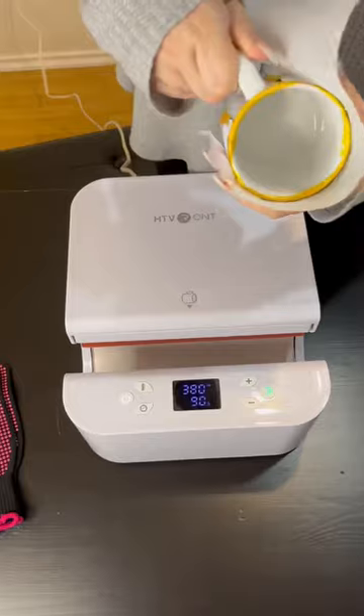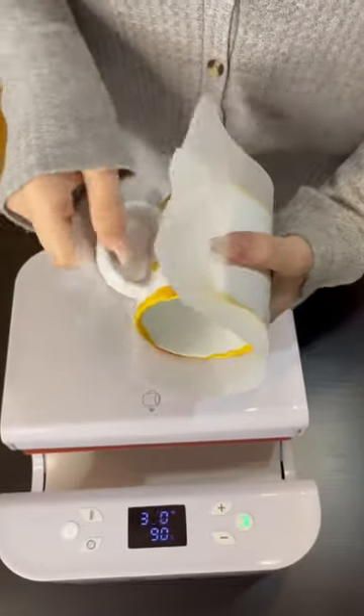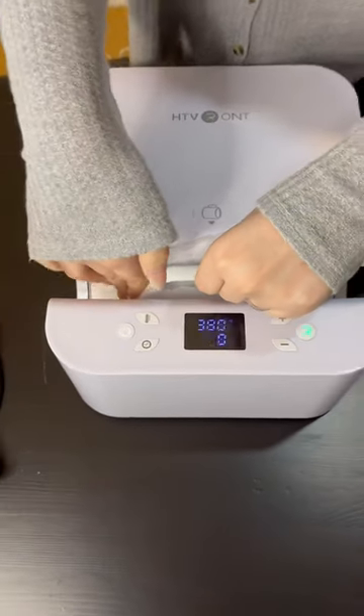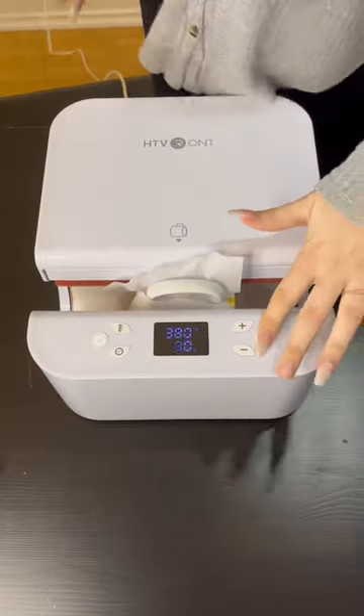Now that my press is ready, I'm using some parchment paper just to protect it so that the ink for the sublimation doesn't leak through. I suggest you do this with infusible ink as well, or you can use a Teflon sheet.